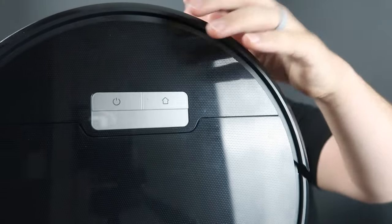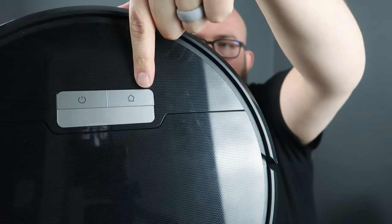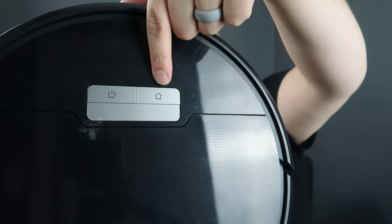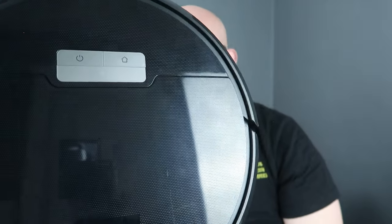On the robot itself there's a power button to start cleaning and a home button to send it back to the charging base. Down at the bottom is a Wi-Fi symbol button to connect it to the app, which we're going to go ahead and do right now.